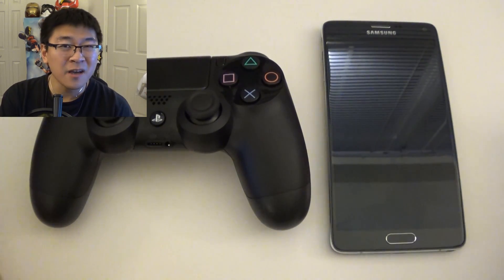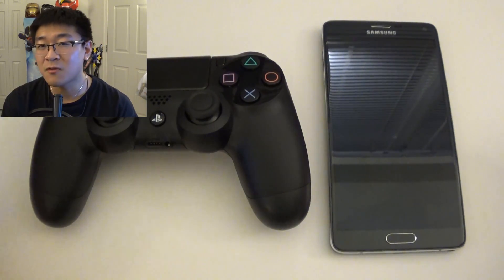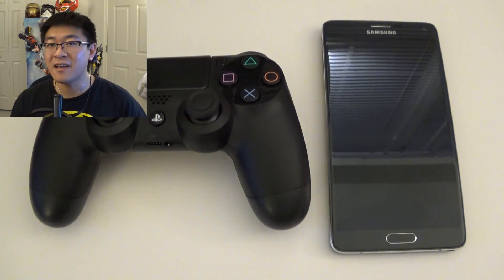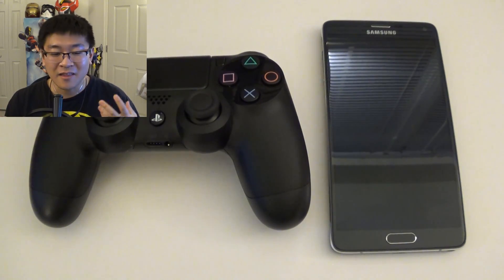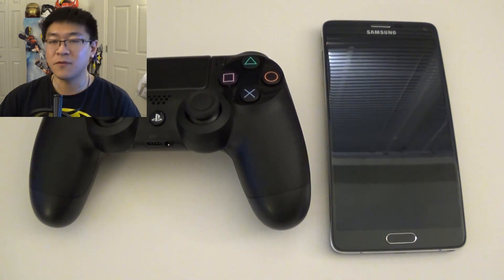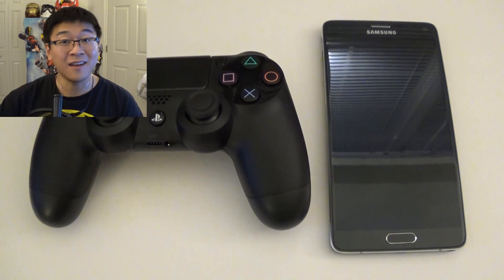Pretty much, this is probably good for emulators and games that don't require two joysticks and all the buttons. But if you're playing a serious game meant for Android that requires all the buttons, this isn't for you — it really isn't going to work. For me, I actually ordered another gamepad specifically meant for mobile devices; I had to dish out the cash for it, thankfully I had a gift card.